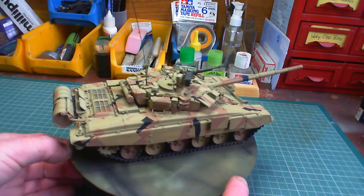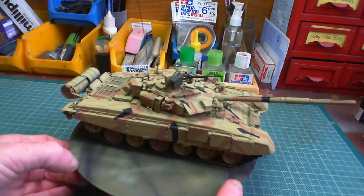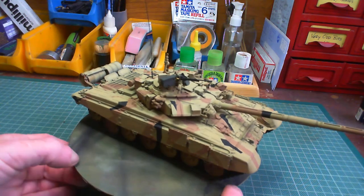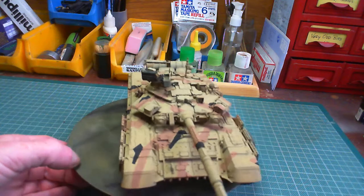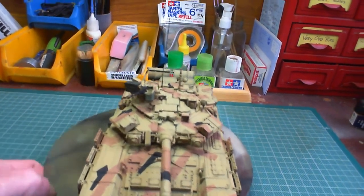Not bad for my first attempt at the old masking off and painting and things like that. So I'm happy enough with it, shall we say, which is the main thing — I'm happy with it.